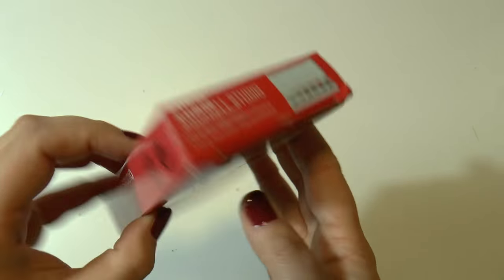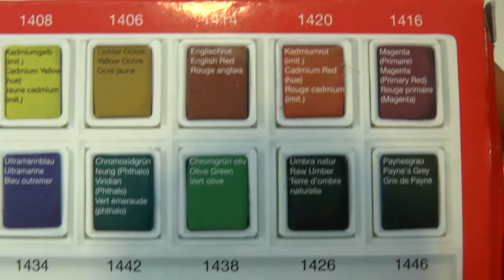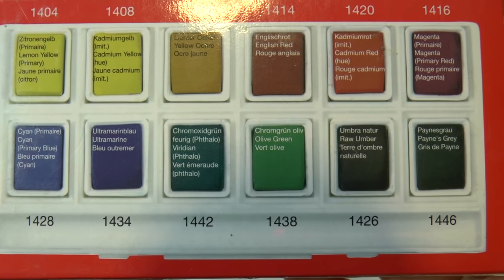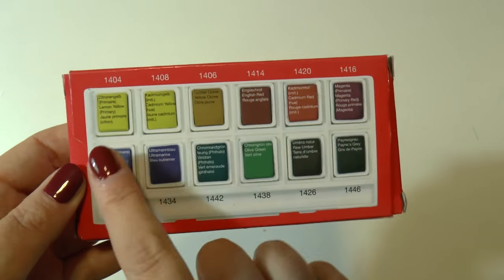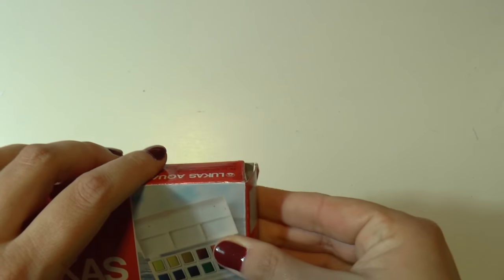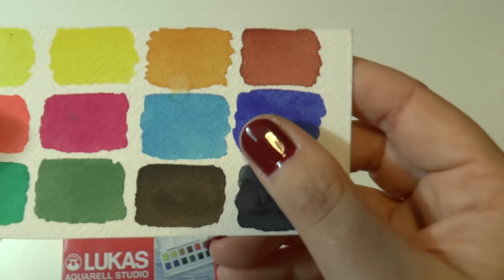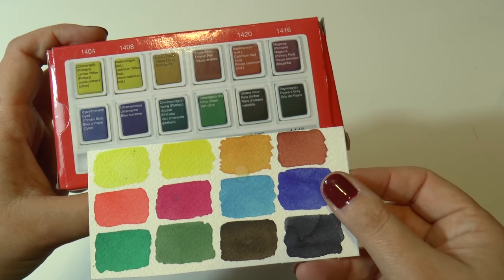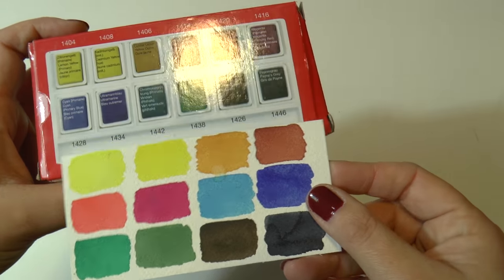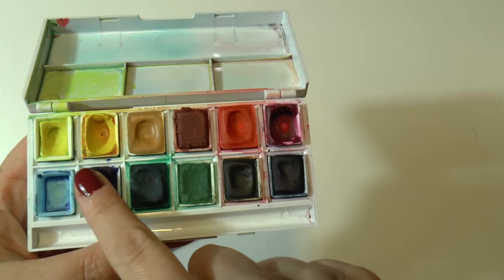The second product I'm going to show you is this Lucas Aquareil Studio. Again, this is a box of 12 colors and these are half pans. The colors are pretty much the same as the previous one. This product is cheaper than the previous one, and the quality is also lower, because the quality of Aquafine is definitely better. The colors are bright but a little bit more opaque than the Aquafine, so that's why they are cheaper. But as you can see, I use it a lot.